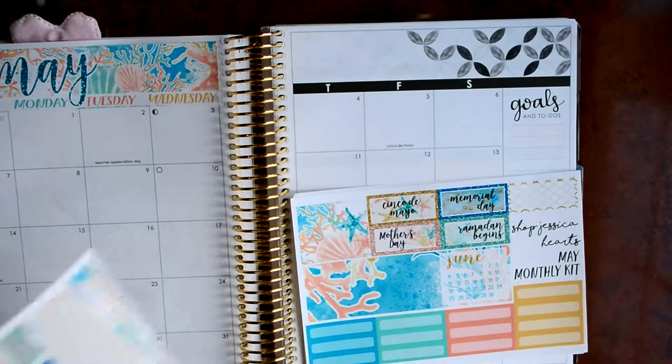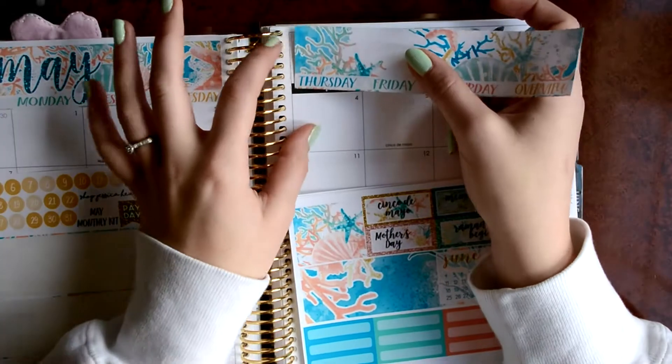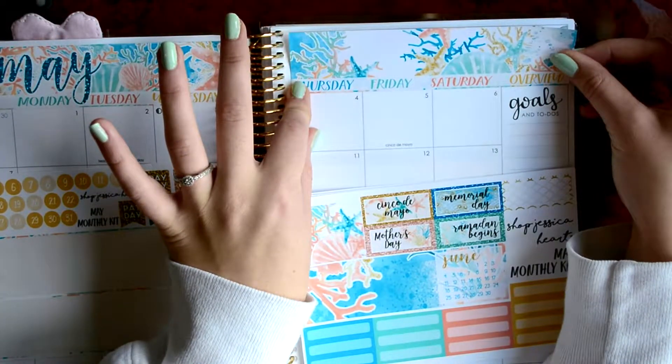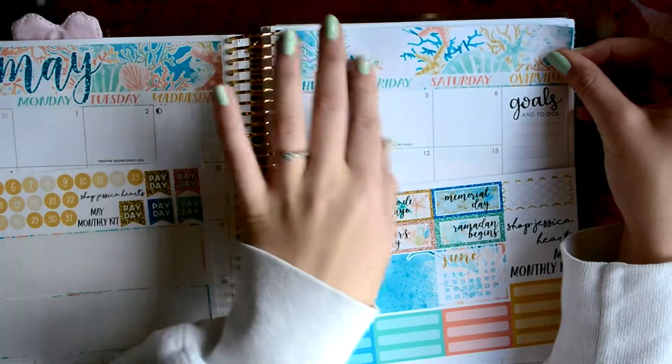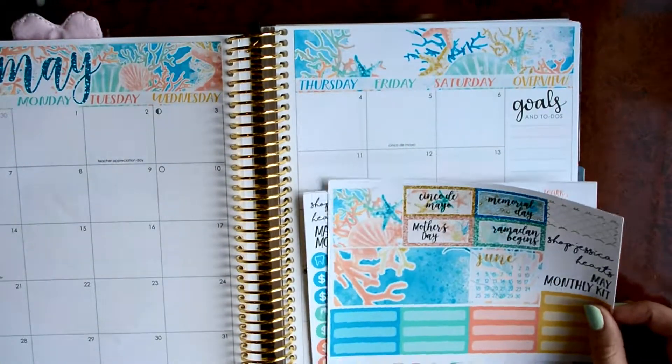And then the other side. There we go. That looks really cute.